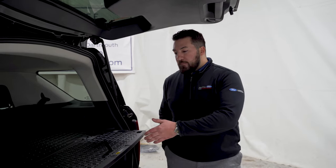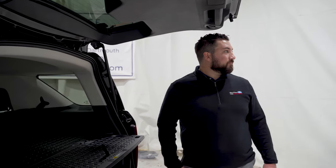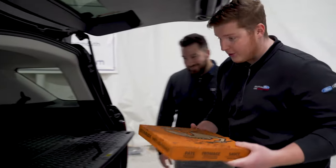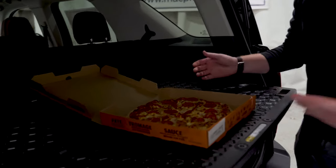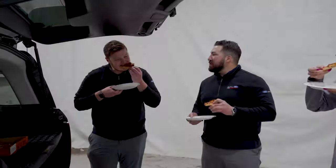Once you have the table set up, all you need to do is find something to eat. I like this little pizza that we got here, guys. We're going to throw this on here — that nice little table, open it up. We've got a hot and ready pepperoni pizza. Let's eat. Man, this pizza does sound good.